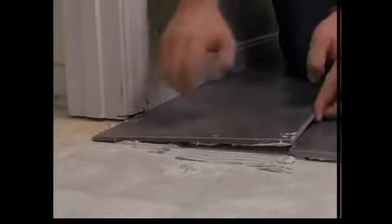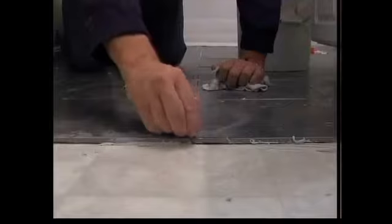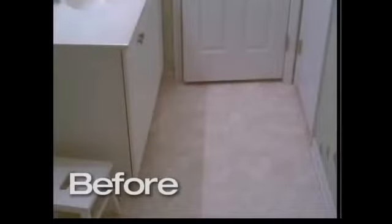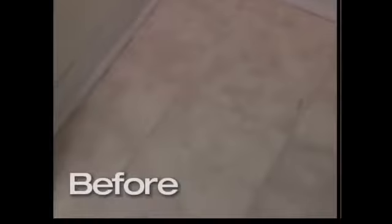You mix up your grout according to package directions and just slop it over the top, clean it up. It's kind of messy, but boy, when it's done, Gary, it looks great. You have so many homes that just have that vinyl tile — now the ceramic tile really increases the value of the home. You get more bang for the buck. The realtor will tell you, you put the ceramic tile over vinyl, that's going to add so much value. What did that end up costing to do that whole thing? About $150. And you can do it in a weekend — you lay the tile one day and then the next day you're grouting and you're pretty much done.